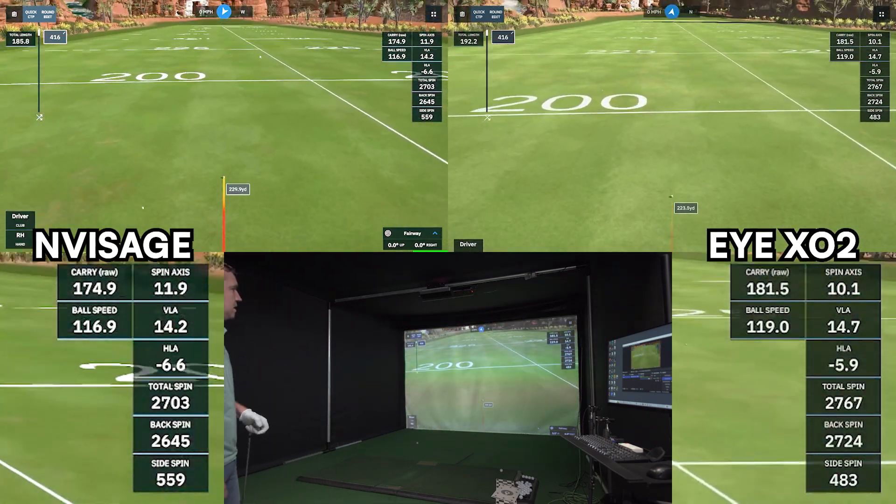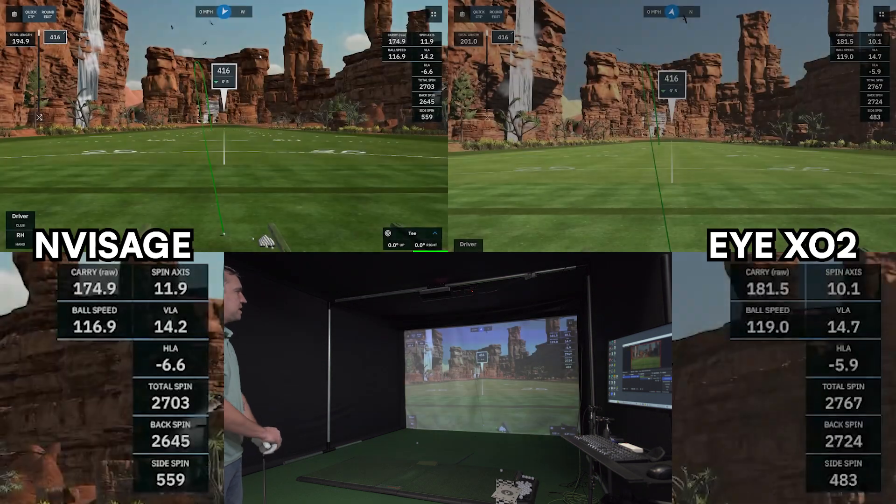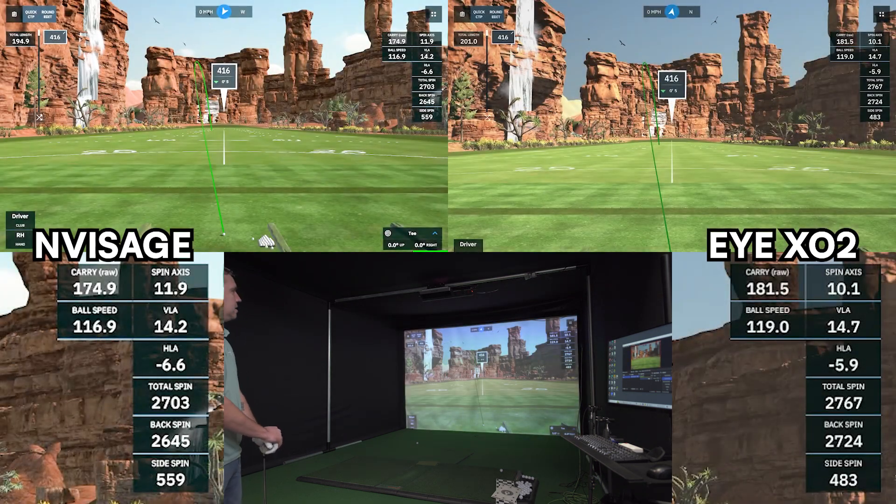That one, the shot shape was pretty close. That one wasn't too bad. Shot shape looks very similar again. The Unicore has it going just a touch higher than the Invisage. The actual movement of the golf ball between the two looks almost identical. Side spin was within less than 100 — about 70 RPMs — so very close. Within 20 RPMs on that one.